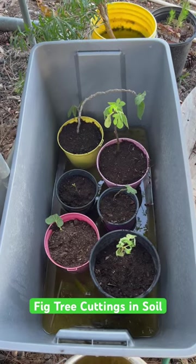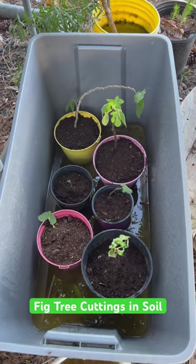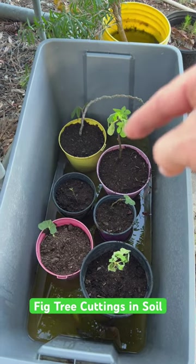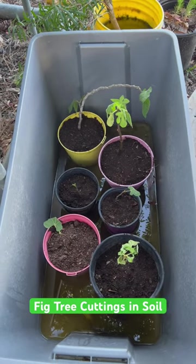These are the six fig tree cuttings. That bigger one is three months old as of right now, at the time of this video, and these five right here are two months old.